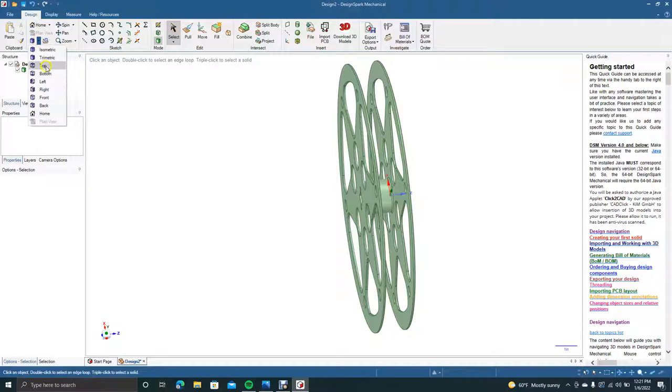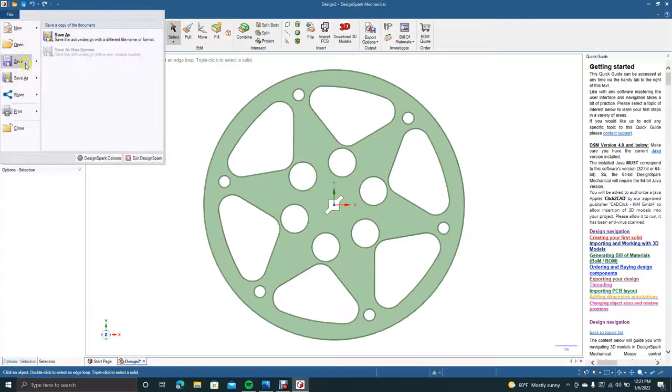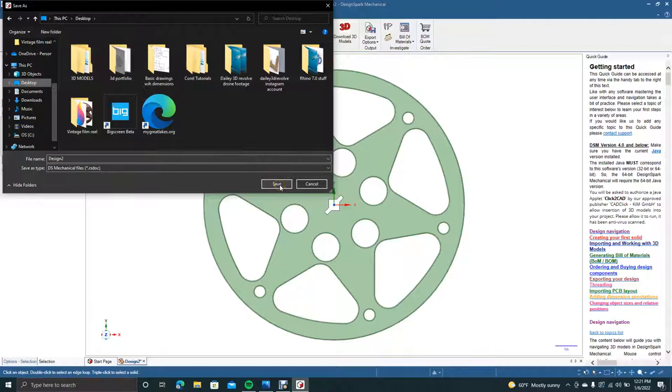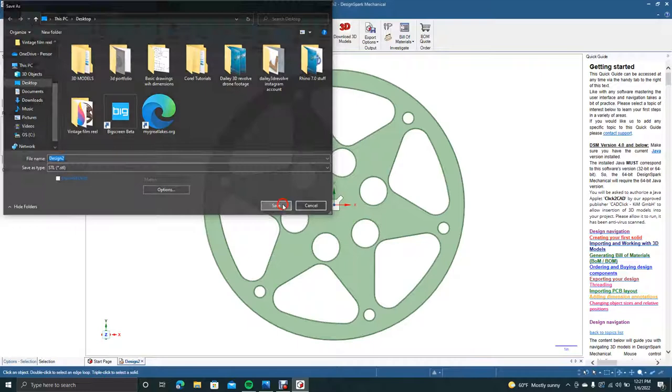Go ahead and go to the view from top. Okay, this is going to be our vintage film reel. The only other thing we can do is save it — we'll save it as a native DesignSpark Mechanical file, and then we'll come up here and save it as an STL for printing.